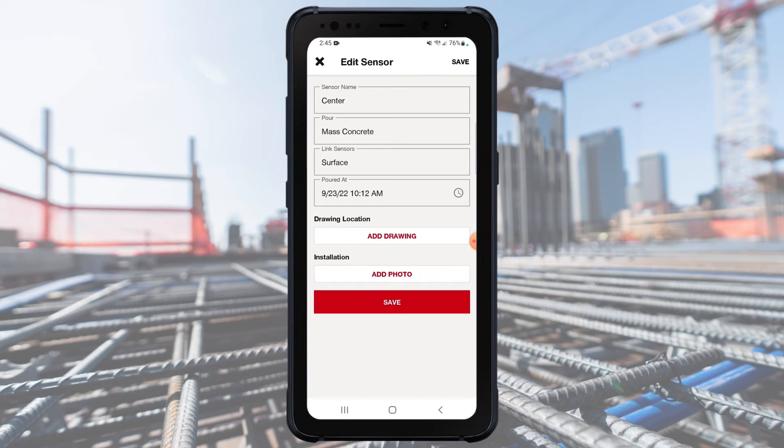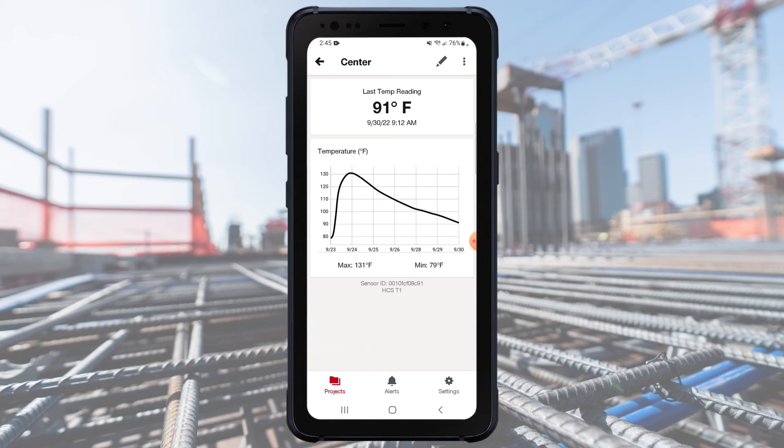The pop-up will disappear and you'll be back to editing your sensor. You'll see the sensor you selected here. Tap on Save in the top right to save this link.